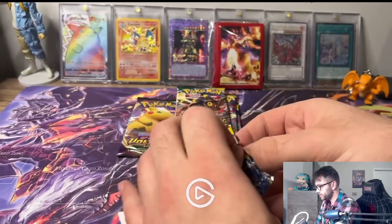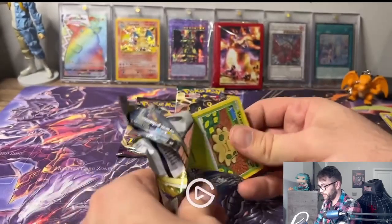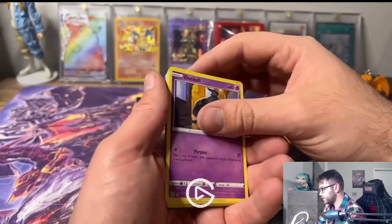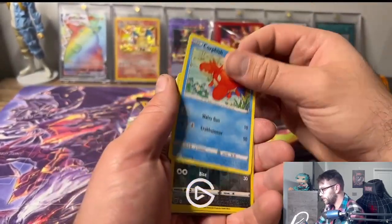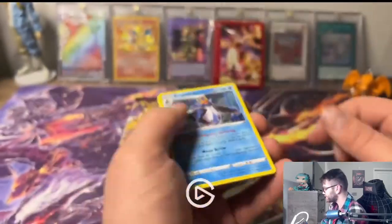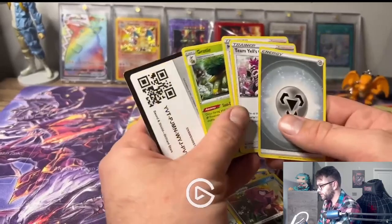These boxes are super pricey but they are super cool. I would definitely not buy more than one - they're like $120 at Walmart, which is crazy. We got a Duskull, Sneasel, Swinub, and an Ampil - we did get a holo! I was looking for more of a full art, but I'll take it.